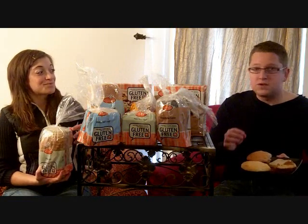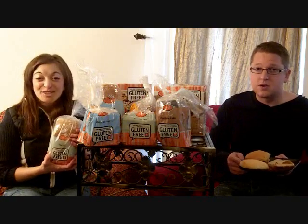He tried the flax bread: moist, delicious. Just soft. It's good — it's really good.